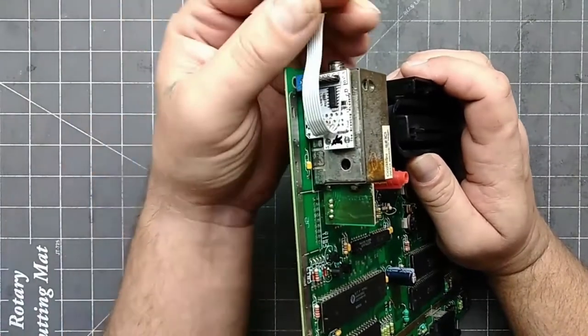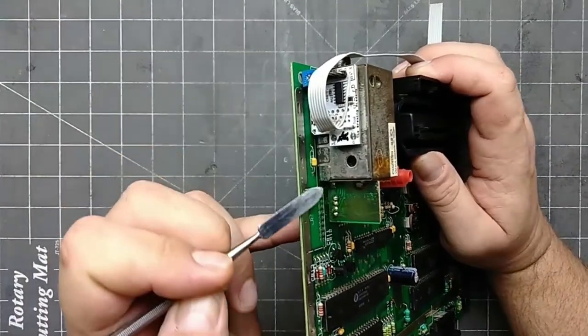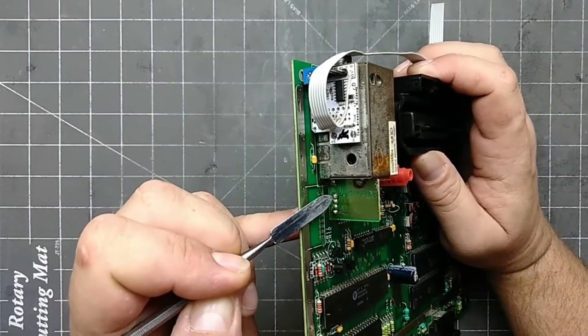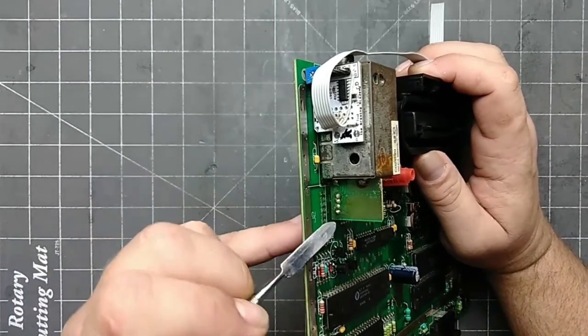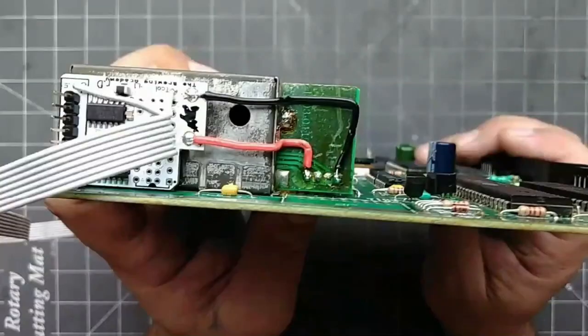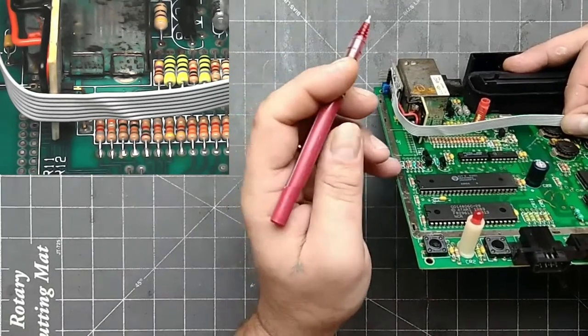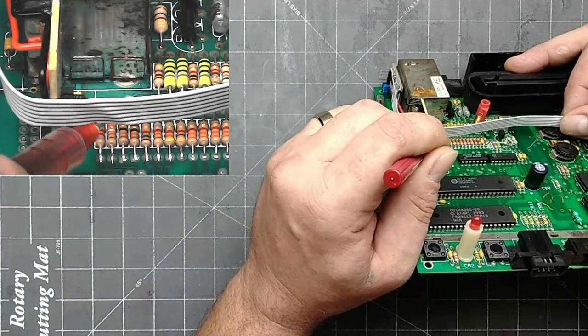The next thing we are going to do is solder in the 5V and ground wires. The 5V is going to come over and down to the first pin on the RF module. The ground is going to come over, then down to the last pin on the RF module. Next, we are going to get the alignment for the rest of the inputs. Bring the ribbon cable around the end of the RF module and line it up with the bottom legs of the resistor ladder. I'm making a mark on the ribbon cable right above the corresponding resistor.